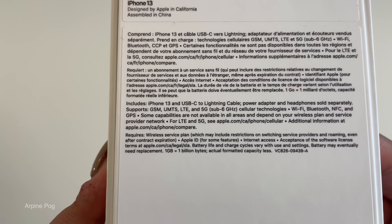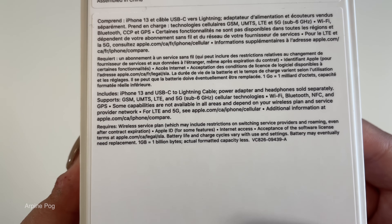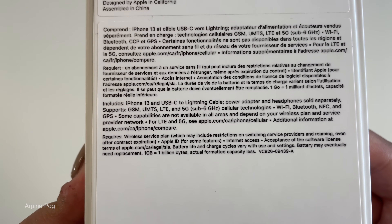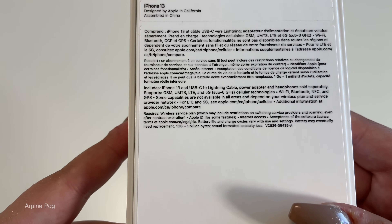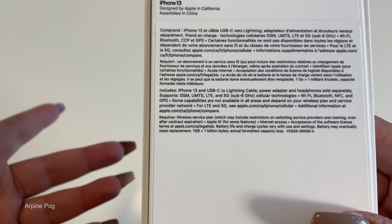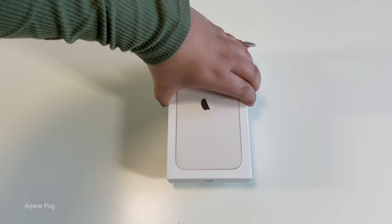On the back of the box it just says iPhone 13. This box includes the iPhone 13, the USB-C to Lightning cable, and the power adapter. The headphones are sold separately, so there are no headphones or power adapter included — all we're going to get is just the Lightning cable, the iPhone 13, and most likely the instructions.